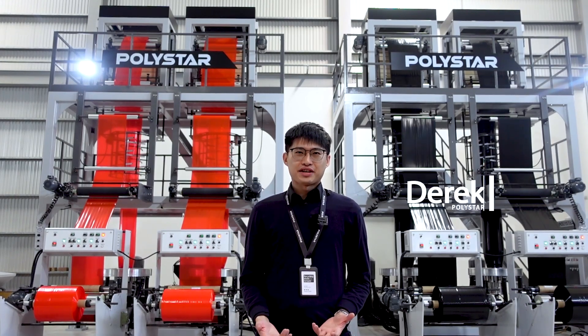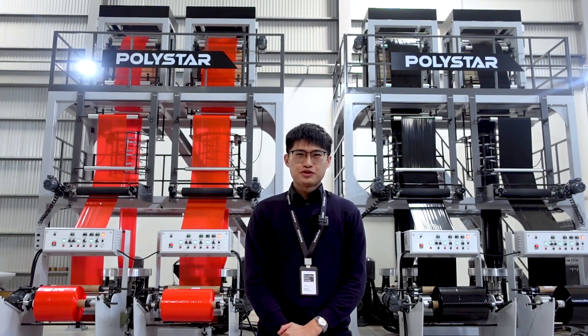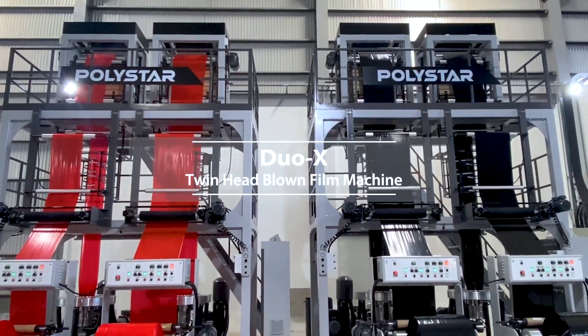Hello everyone, this is Derek from POLYSTAR. Today I'm going to show you our DUO-X blown film machine.